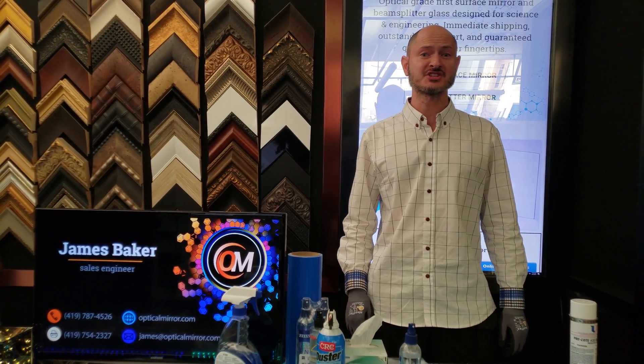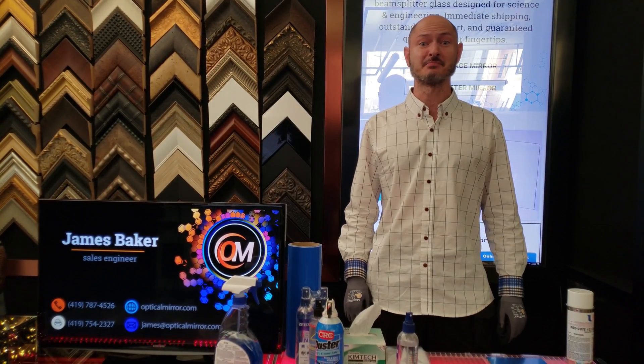Okay, that wraps things up. This is James of Optical Mirror. If you have any questions, don't hesitate to leave a comment below.